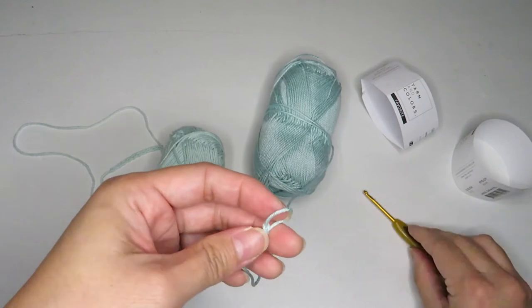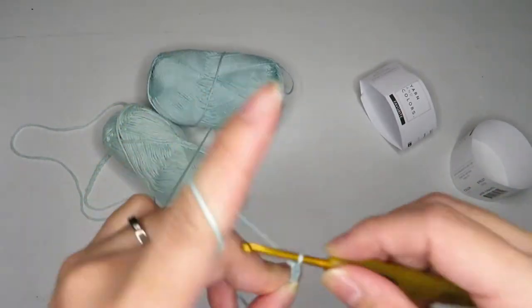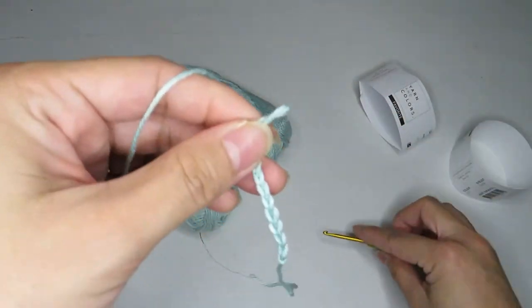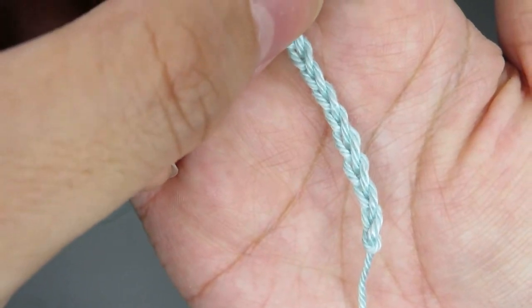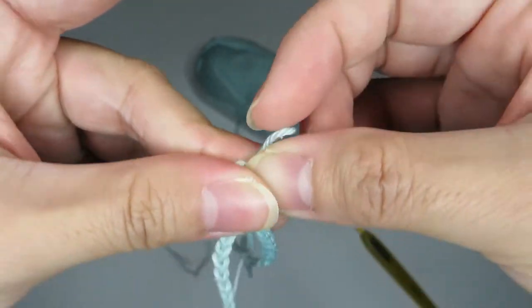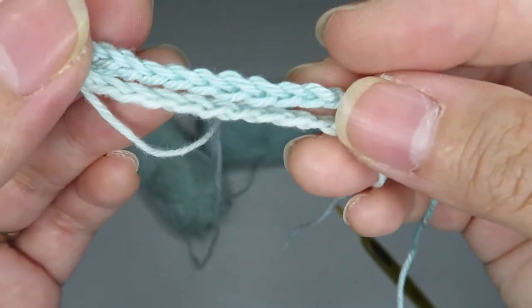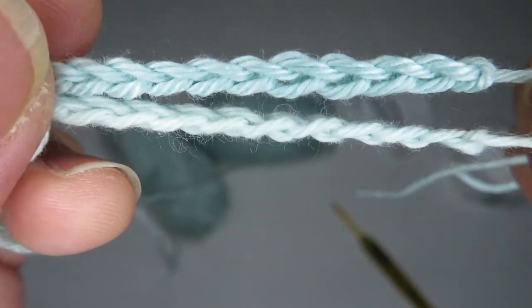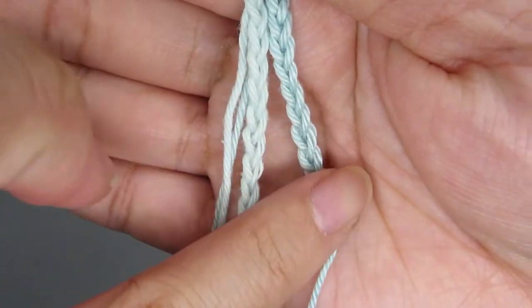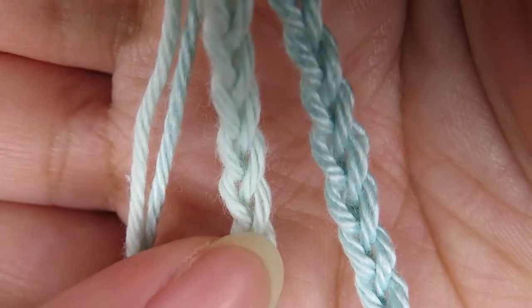Now let's chain 10 with the Yarn and Colors Must-Have. Slip knot, and chain: one, two, three, four, five, six, seven, eight, nine, and ten. If you compare them both — the Favorite and the Must-Have — their lengths are actually just about the same.